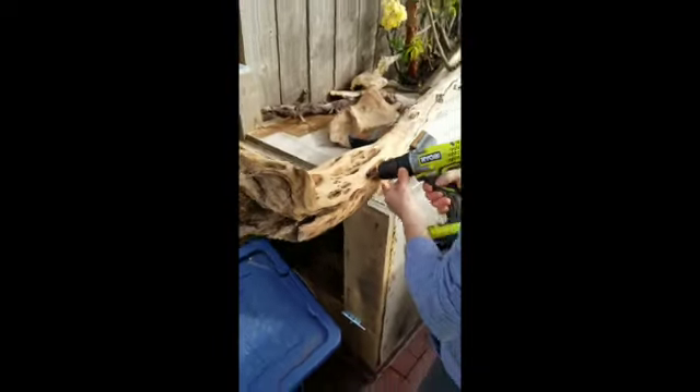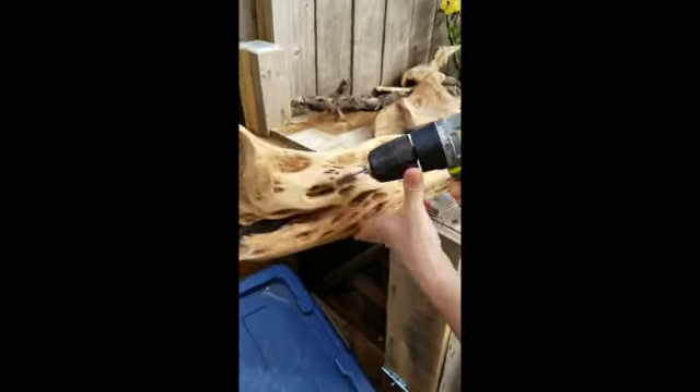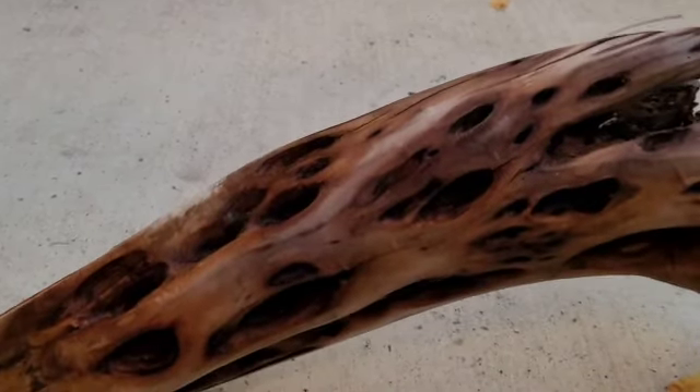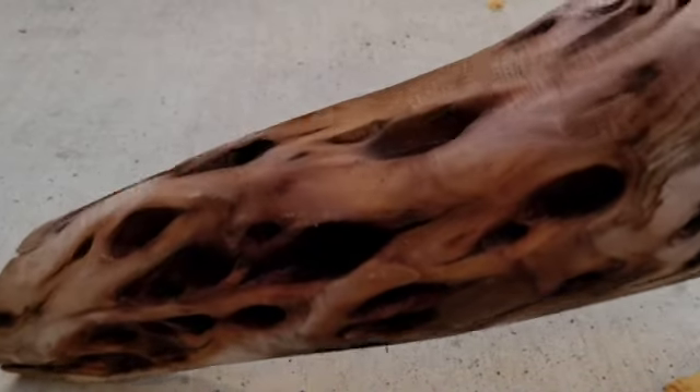I spent countless hours sanding and grinding and burring, cleaning up this piece of wood, clearing out the debris from the holes and smoothing them. I cut off the long edge of the log with the saw, but I'm not worried about that because I know I can bevel the edges and round it out to get rid of that flat cut look.